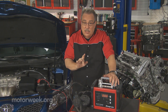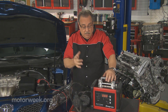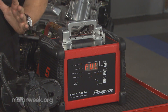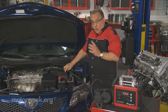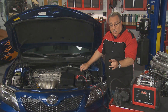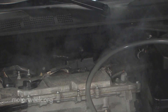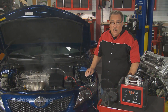You have to test the system, and in order to test an evaporative emission control system, you need a tool like this. This is a smoke machine, and it produces smoke. What we do is put it into the appropriate hose, either at the back of the car or up under the hood, and we follow the smoke. Where the smoke comes out is where the part is defective, and that tells us exactly what we need to replace.